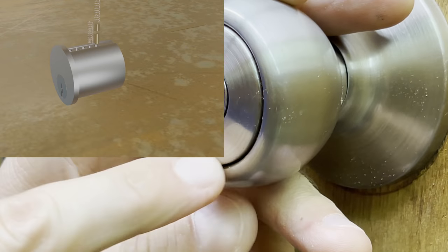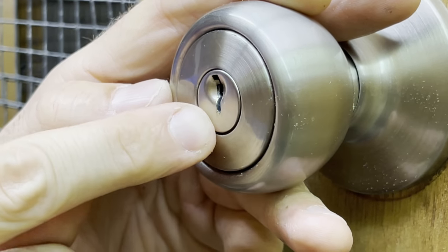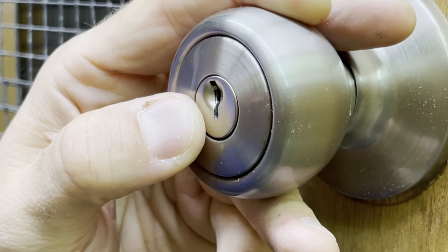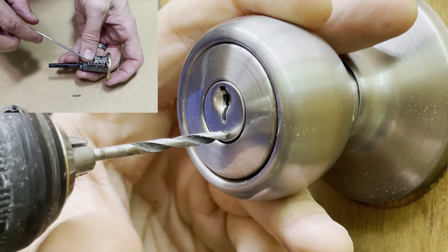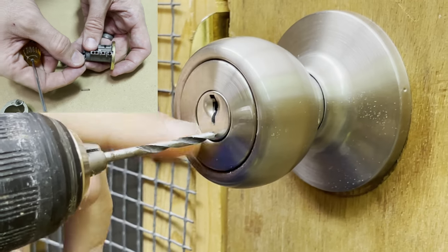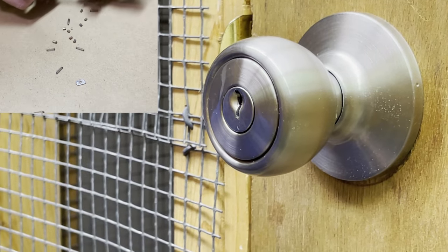So you need to determine which side has the pins — it's the side that has the larger area on the circle. So it'll be this side right here, and we're going to drill a hole right here. That will break all the pins out of the inside, and then you'll be able to turn the lock with just a flathead screwdriver.